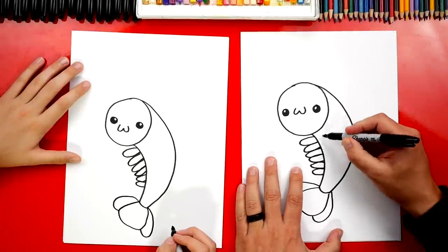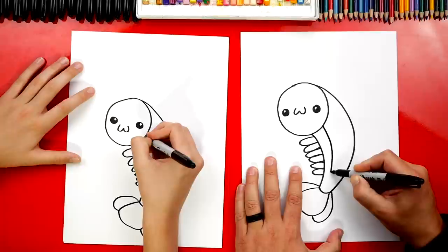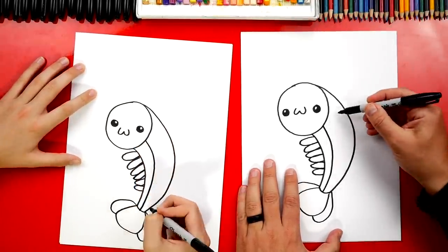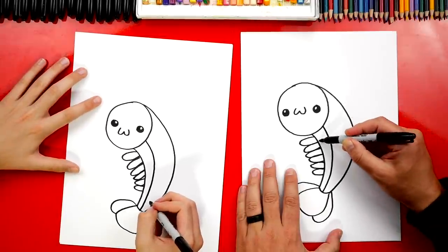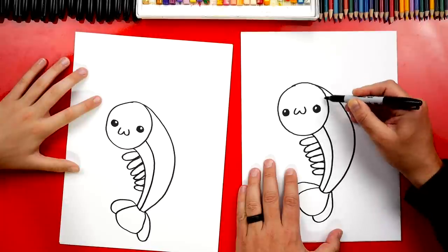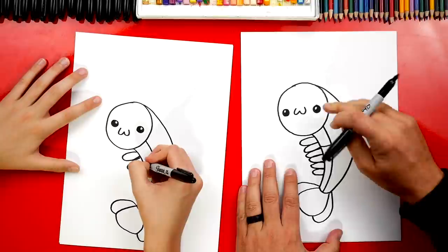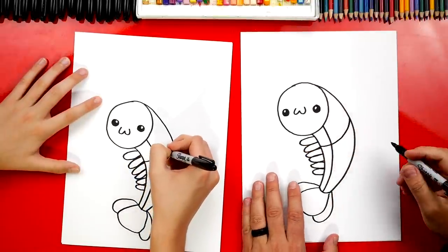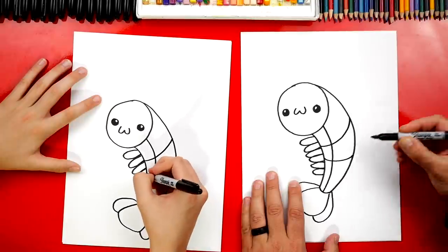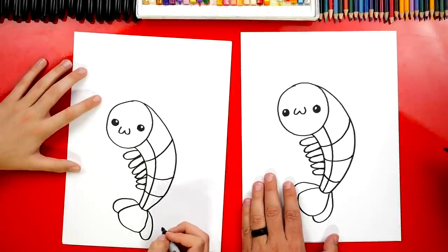Now let's draw a few more lines on the body for the texture — the gross part. I'm gonna draw a line down the middle. Then we're gonna draw curves to make our shrimp look more 3D. This curve is gonna match the same curve we have up here for the circle. Now it looks like it's more round. Then let's draw another one below it, and one more down here at the bottom.